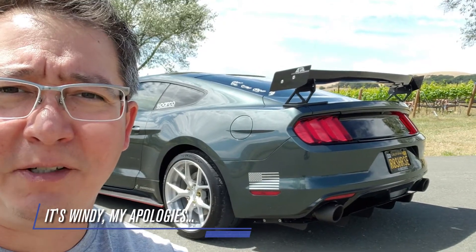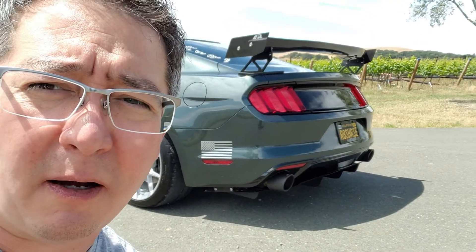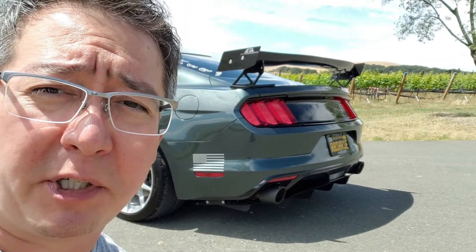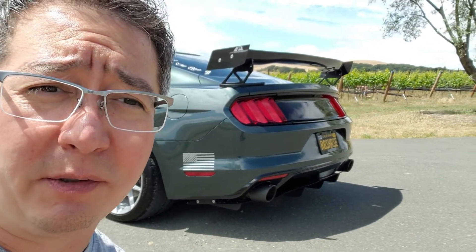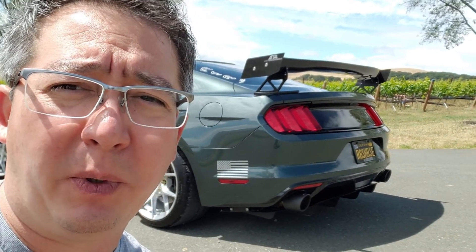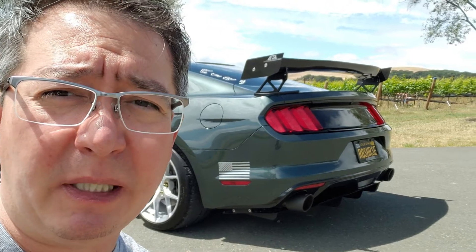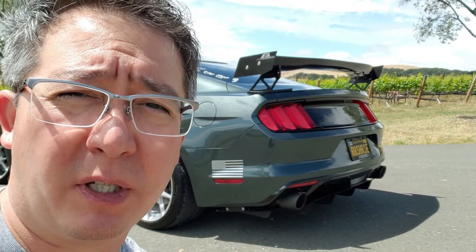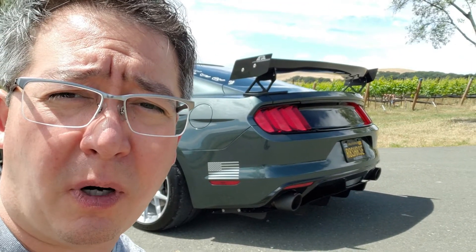Hey everyone, welcome back. As you can see, we have a badass new wing on the vehicle. It inspires a lot of confidence in high-speed sweeping turns, it looks great, it's lightweight — check, check. Also got it for a hell of a deal, so check. It's the APR 550 spec wing. It looks great and it was really easy to install, just took a little bit of time because I measured quite a bit before I started drilling, which I would recommend.